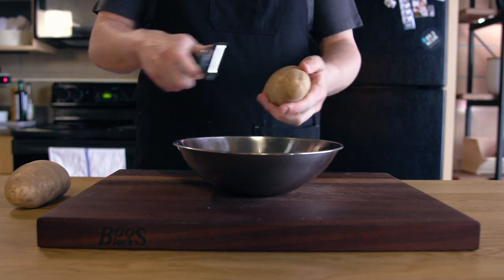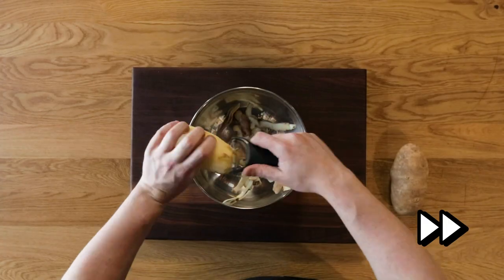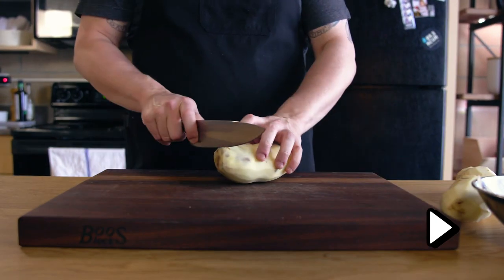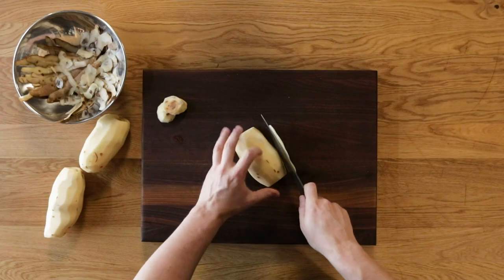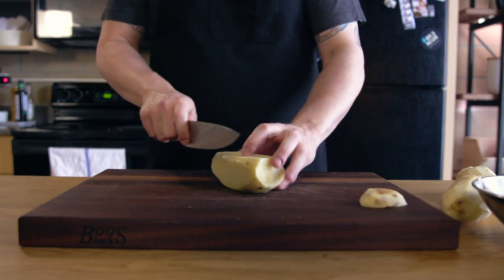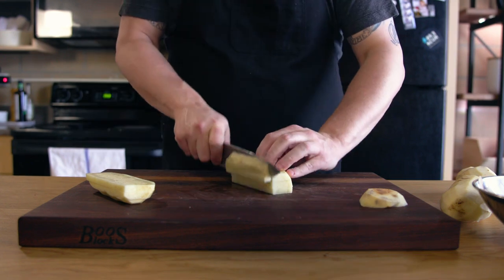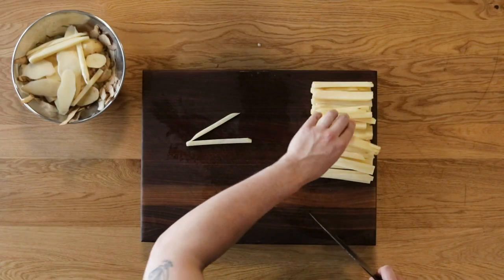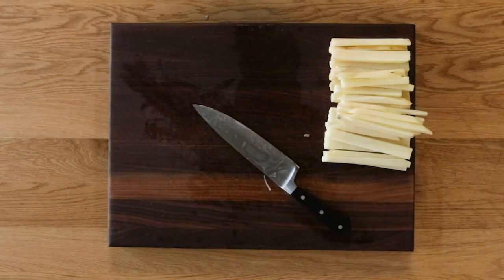We start by peeling our potatoes — I'm using about three pounds of potatoes here, which is usually enough to feed about three or four people. Next, we need french fry shapes, which we accomplish by squaring up our potatoes. Cut off both ends, then square one side at a time, rotating around the potato. This gives you a regular shape to start cutting. Cut one quarter inch planks, then stack those planks two to three high. Finally, cut about one quarter inch through the planks. This thickness gives a good crisp outside and a nice fluffy inside. Prepping vegetables like this is a really good way to learn very simple and basic knife skills.